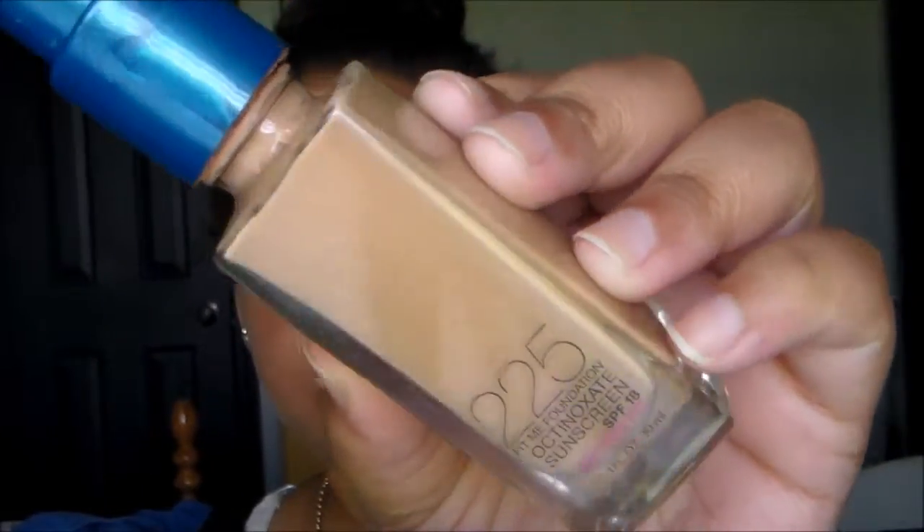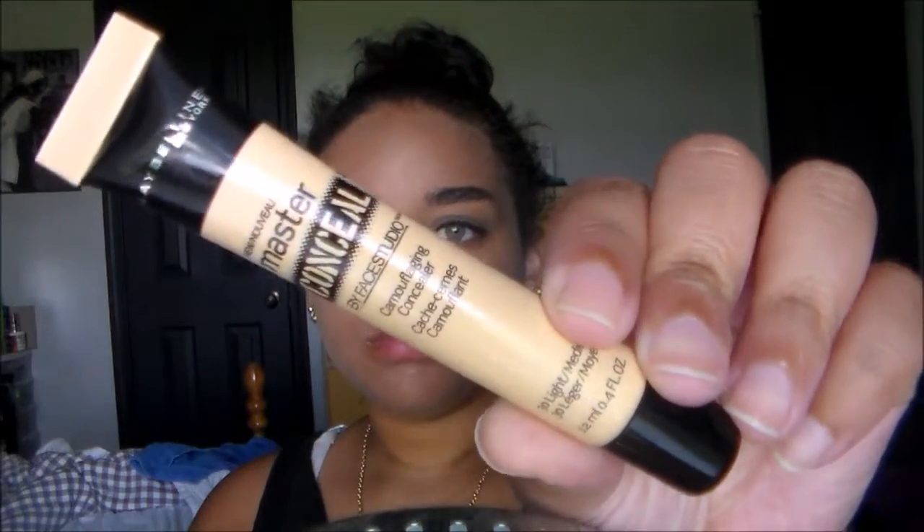I like this primer because it moisturizes my under eyes since I do have dry skin underneath there, and it helps the concealer apply so much more smoothly and just makes it a lot easier. I'm going in with this Maybelline Foundation in 225. This foundation was way lighter than I expected it to be because obviously it's summertime, but we're going to go in with a bronzer and obviously warm it up, so my face is going to look a lot lighter than my body, but it's okay.